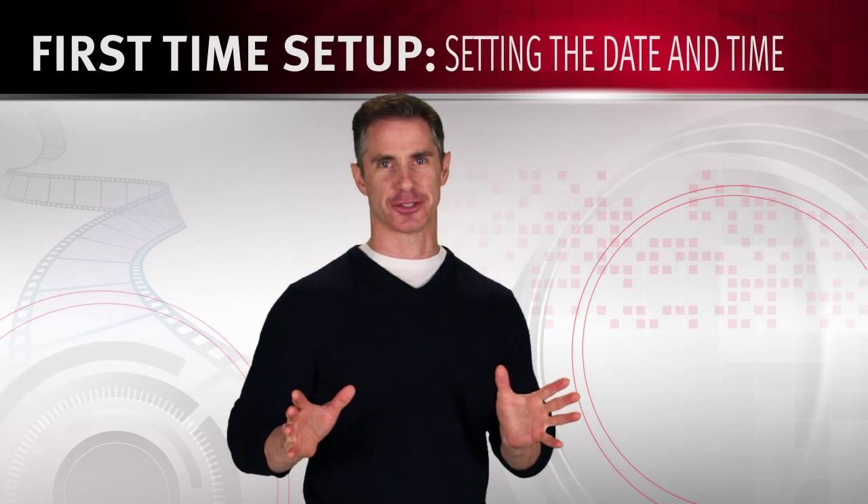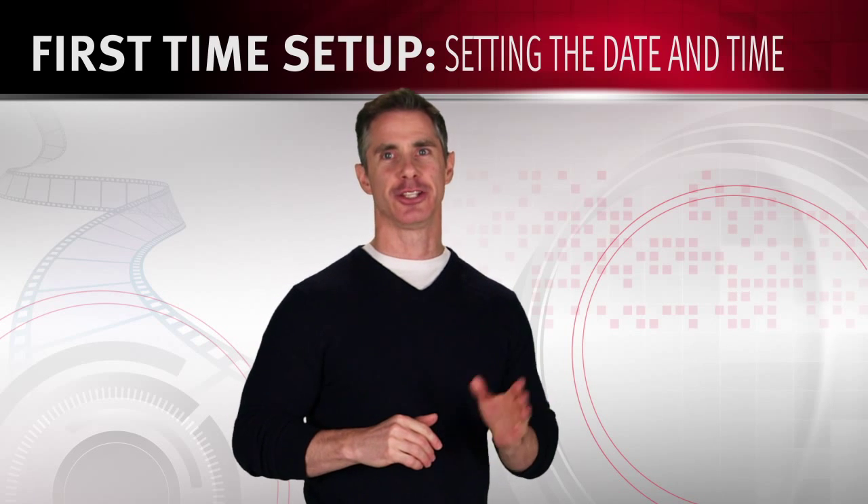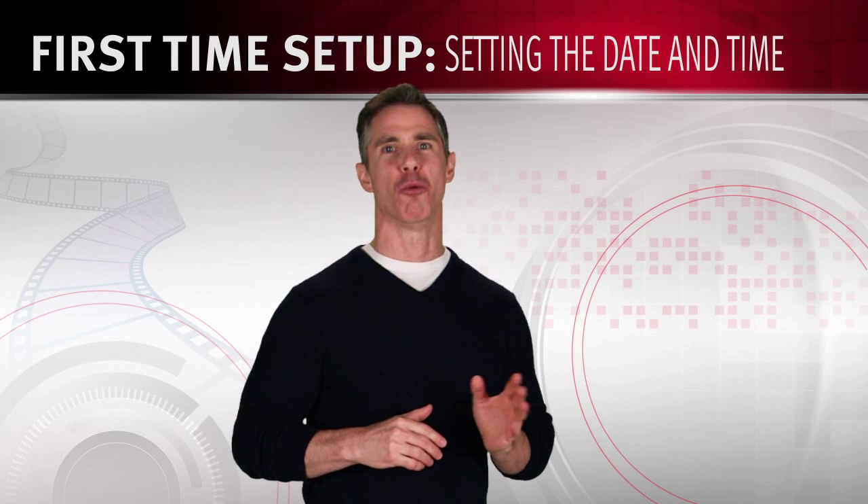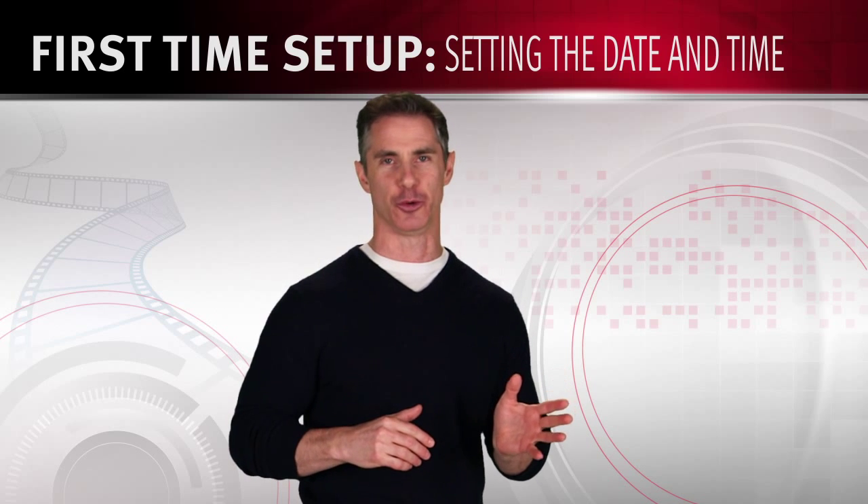Okay, first things first. After you charge the battery, you'll need to set the date, time, and time zone. Let's use this example to also become more familiar with how the touchscreen menu works.